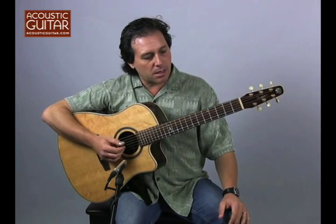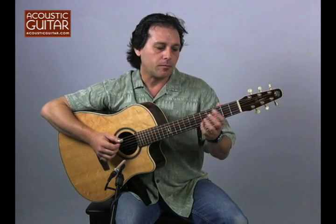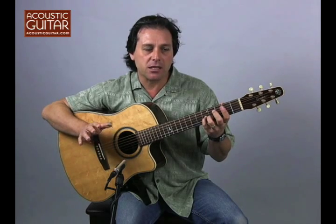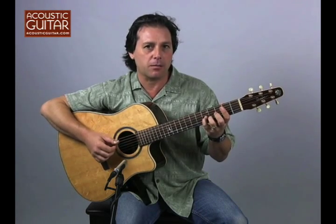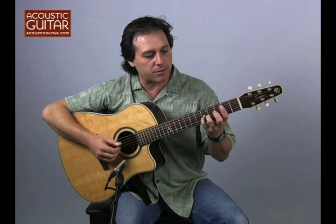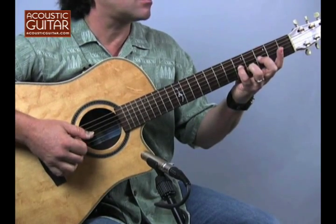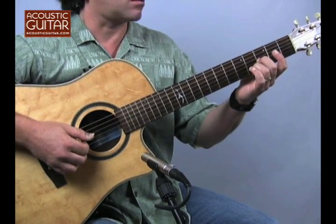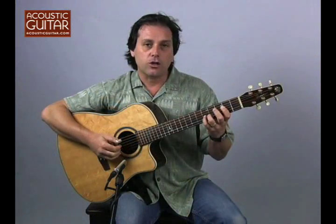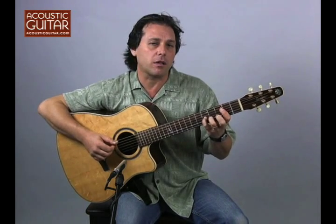The nice thing about this tuning is that you can create a very rich bass background as you play the melody. The melody in the middle section of this tune goes like this... and as you do that, you have this bass roll — let's call it that.